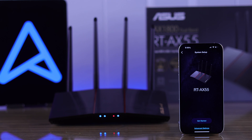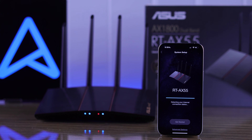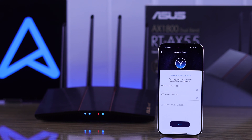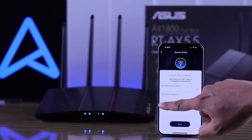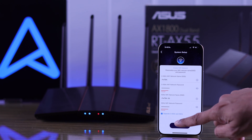As you can see, it has detected our AX55 router. Select Get Started and the app will begin setting up the router. Now create your Wi-Fi name and password. You can also enable dual-band by setting separate 2.4 GHz and 5 GHz networks, then hit Apply.